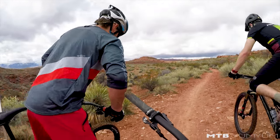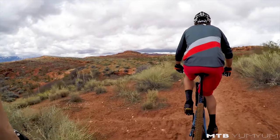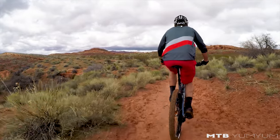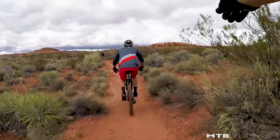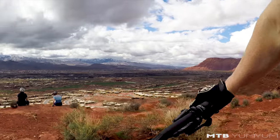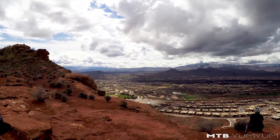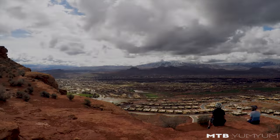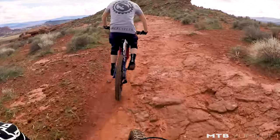Paradise Rim, St. George, Utah — this is just outside Snow Canyon State Park. The state park is just over to our right. We are chasing Jason, the Yahoo, the MTV Yum Yum man.